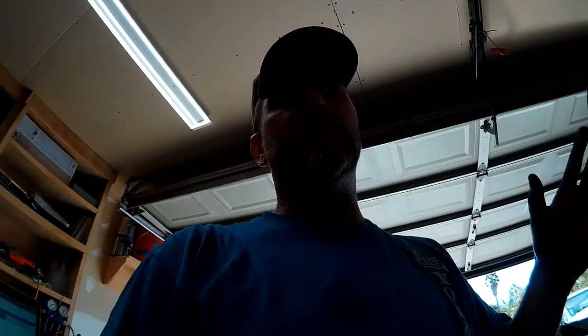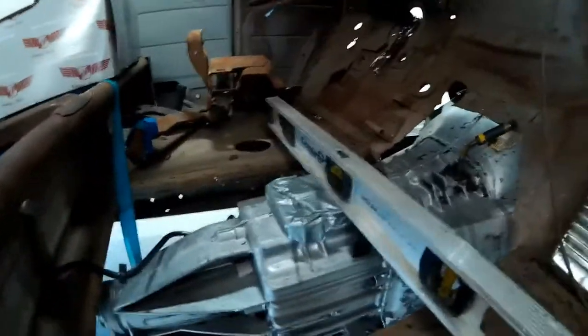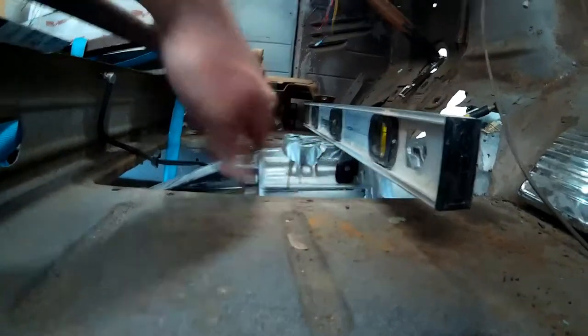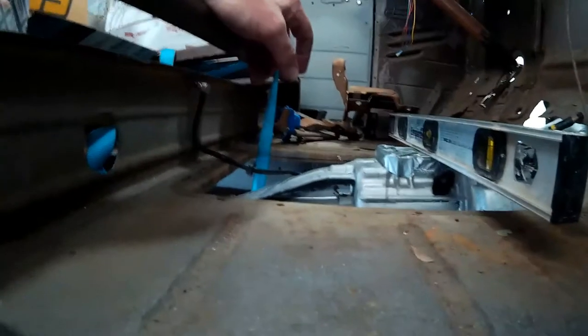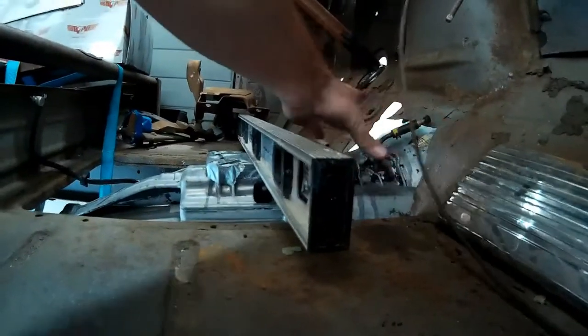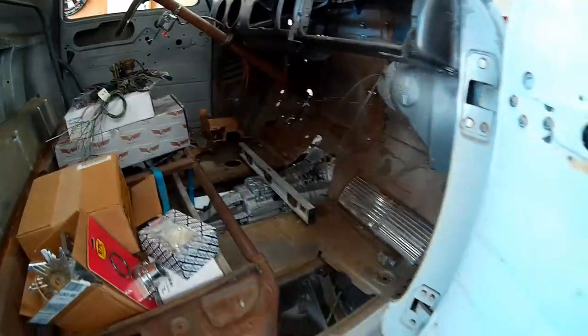So we saw how the motor fits in the engine bay. If we look inside the cab here - forgive all my boxes of awesome parts that haven't been installed yet - looking at our clearance, we're going to have to make a little rise in the tunnel, probably about an inch, inch and a quarter. Just across here we'll raise the existing plate just enough to clear the transmission. And then we'll have to make a bubble in the firewall to clear the back of the tranny. Super minor fitment issues - I'm really excited about this, it's going to look great and handle great.